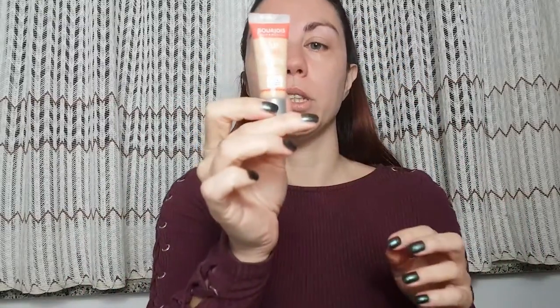For priming my face I'm gonna use Essence Prime Plus Studio and I'm gonna apply it to my face to prepare the skin for foundation and make sure that everything is nice and smooth.